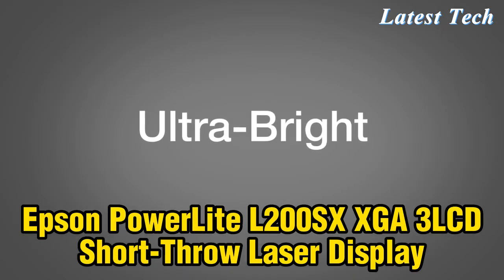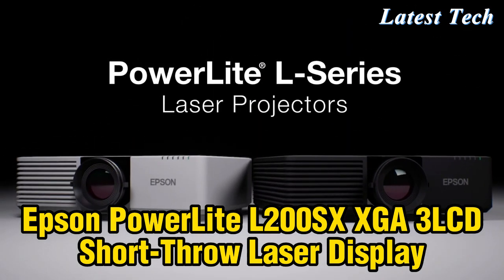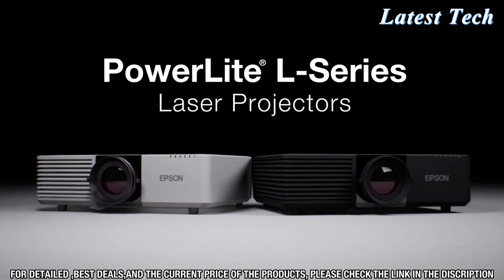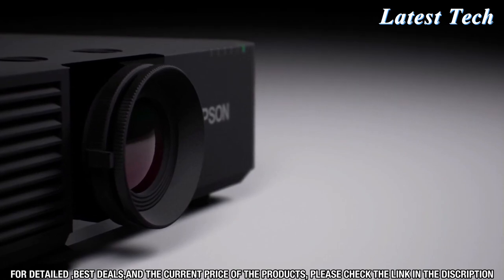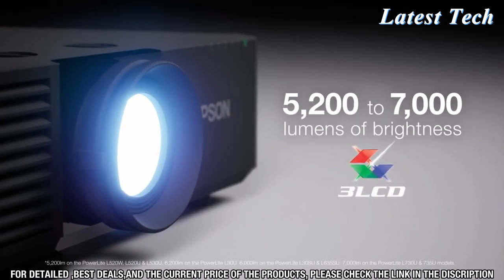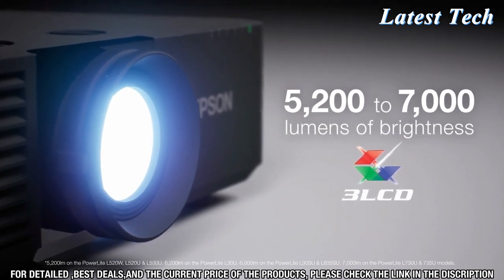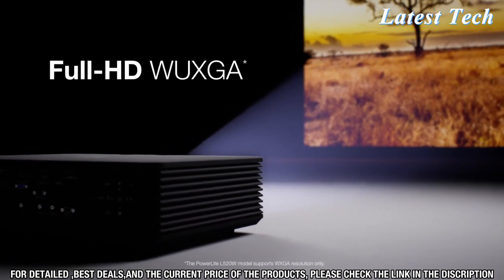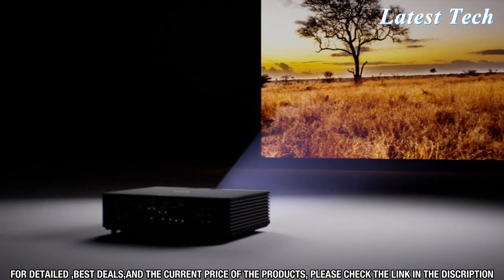Create ultra-bright, larger-than-life laser displays with Epson's brightest fixed-lens projectors. The PowerLight L-Series creates a breathtaking experience for your audience. With eight models to choose from, these compact and powerful laser projectors offer up to 7,000 lumens of equal color and white brightness with 3-chip, 3-LCD image quality. And with Full HD WXGA resolution, your audience can see true-to-life images.